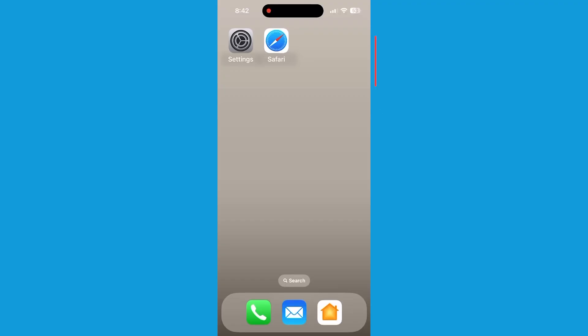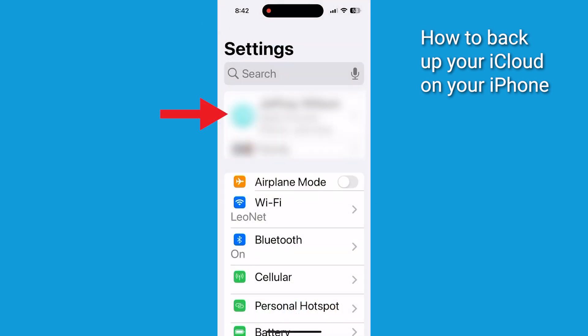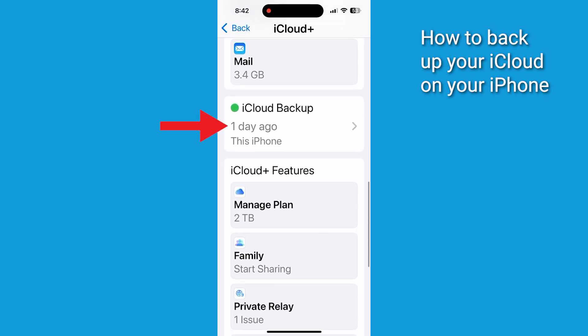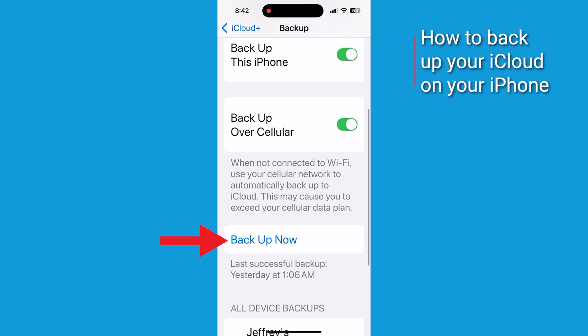First, make sure you back up your data to your computer or iCloud. To back up to iCloud, connect to Wi-Fi, then open the Settings app. Tap your name, select iCloud, then tap iCloud Backup. Ensure the backup option is turned on and tap Backup Now — that will initiate the backup.